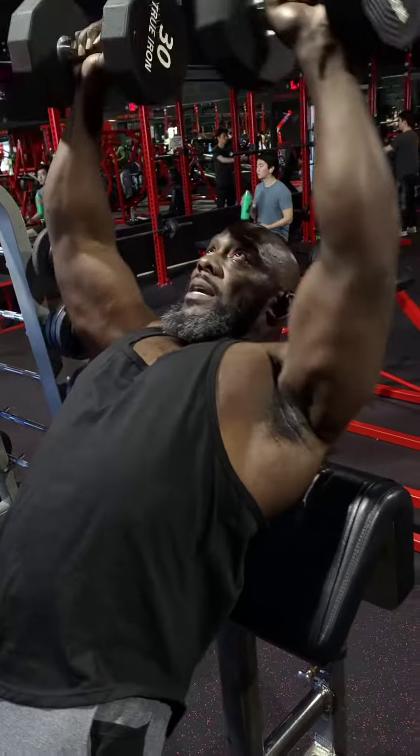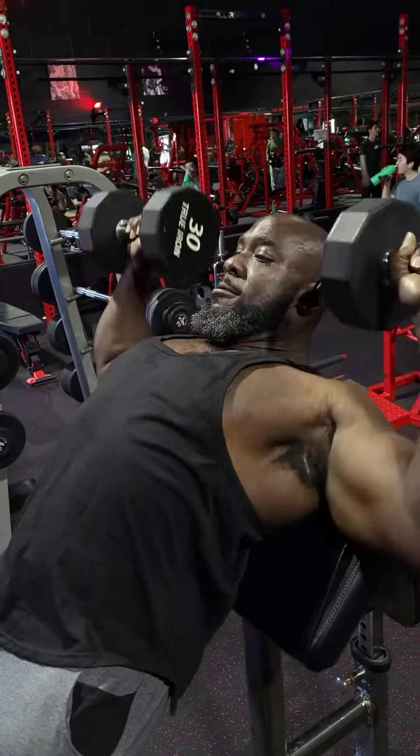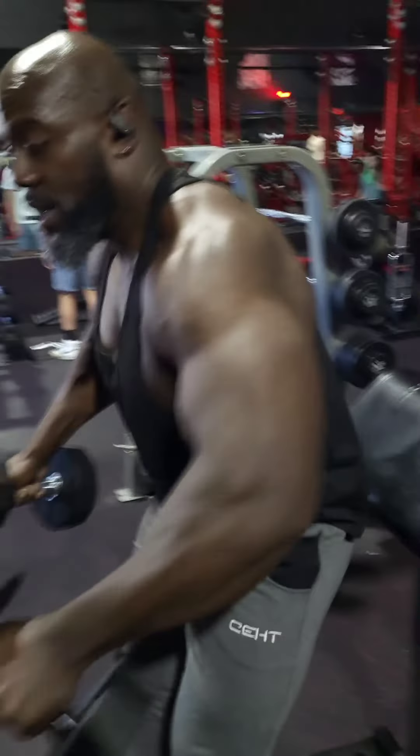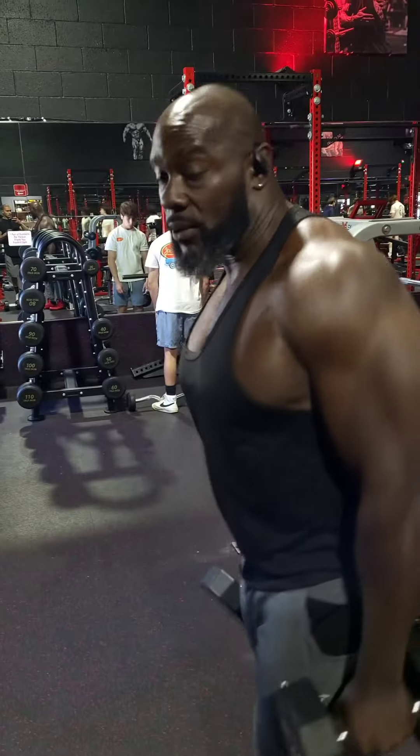So you're going from here to here — that controlled range. Give that a try if you have shoulder issues while dumbbell benching.